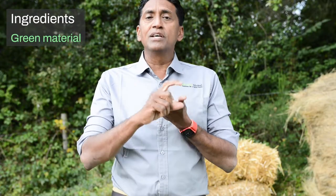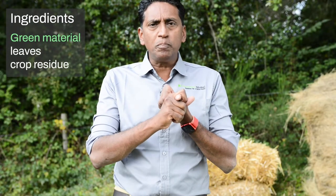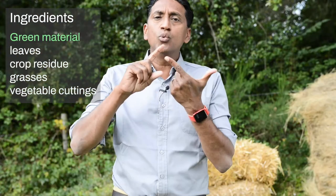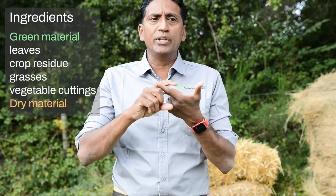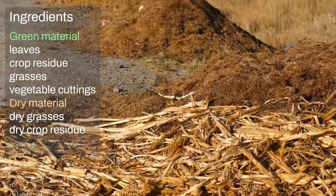For the ingredients for this compost, you will need green material. This could be leaves, residue from your crops, grasses, vegetable cuttings, etc. Then you will need dry material — it's the same but dry — so it could be some dry grass, some dry crop residue, etc.